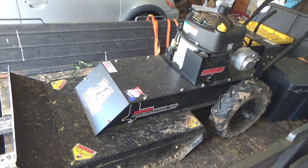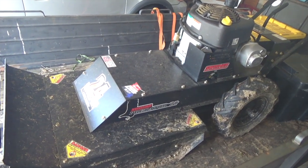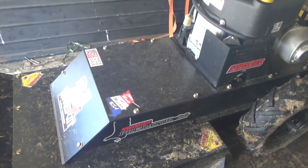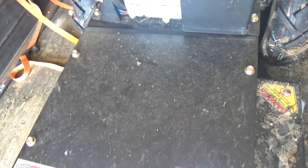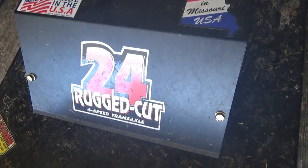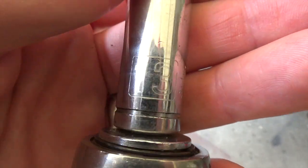Today I'm investigating why the blades won't engage on my Swisher Predator rough cut mower. If you've watched any of my other videos, you know I'm extremely hard on this particular piece of machinery. I'll leave some links in the description below if you want to check out those videos. For now let's get this cover off and figure out what the problem is.